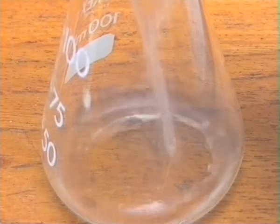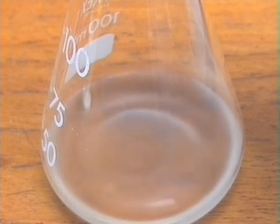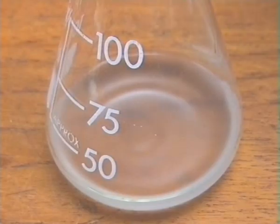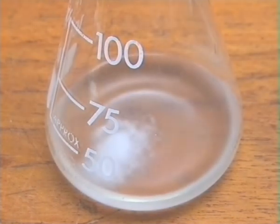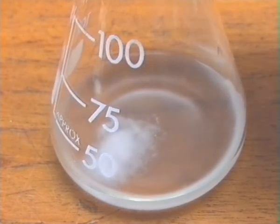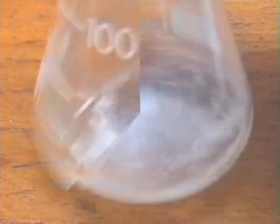The organic layer was run off into a clean conical flask and dried with anhydrous sodium sulphate. The milky colour of the organic product is due to the formation of an emulsion with the water impurity. This will clear as the drying proceeds.